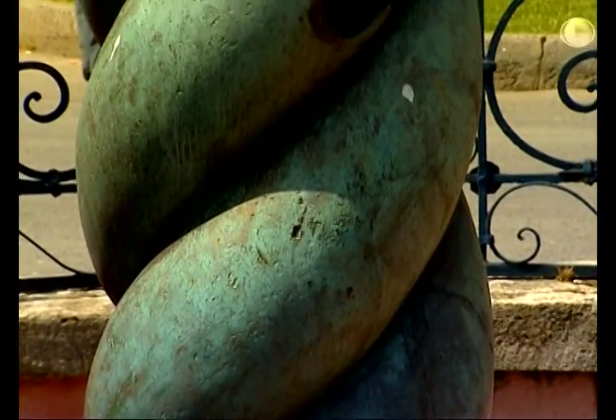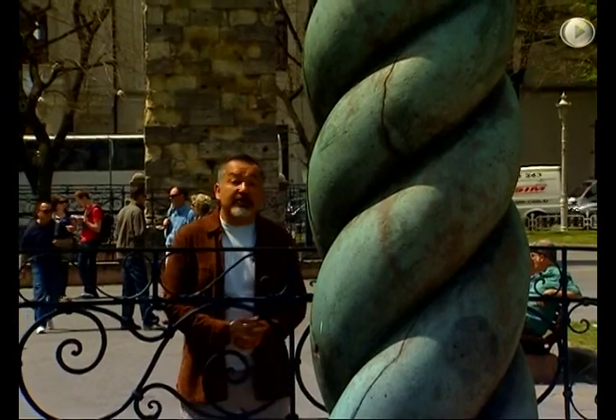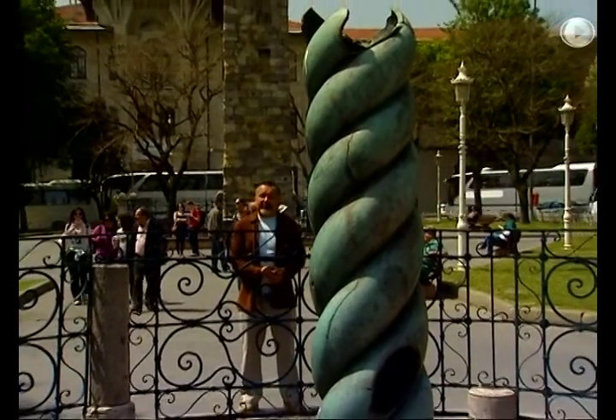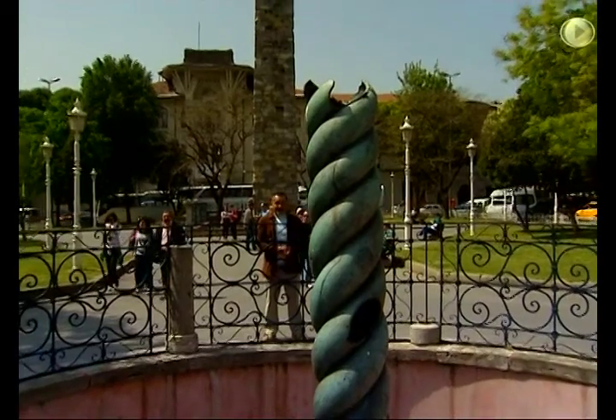It was originally called the Tripod of Plataea, and was cast to celebrate the victory of 31 Greek city-states over the Persian invasion in the 5th century BC. It was erected just outside the Temple of Apollo in Delphi, and each city-state had its name carved on the column.